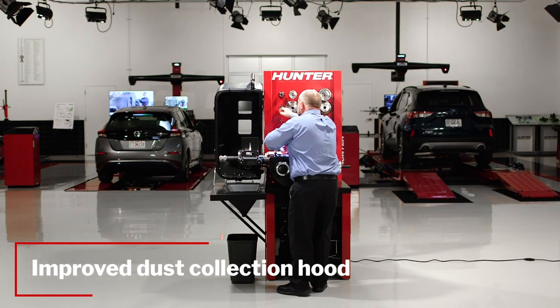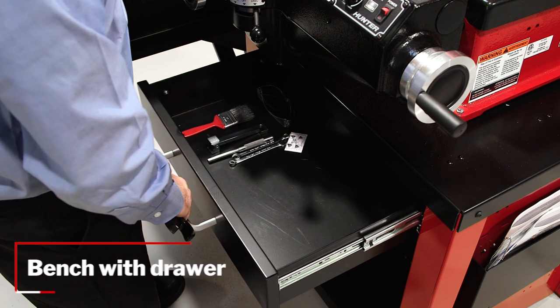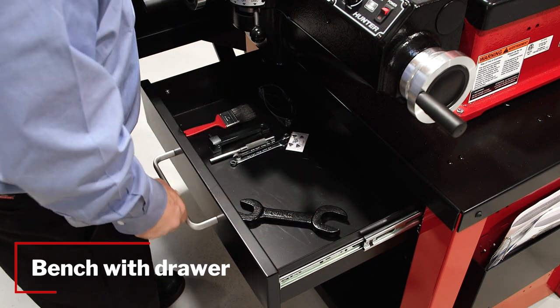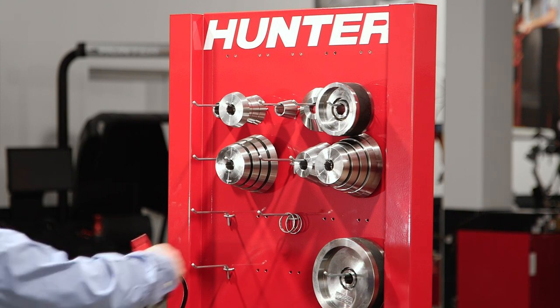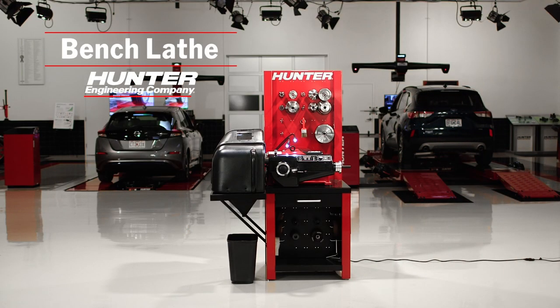We improved the dust collection hood to increase its performance and ease of use. And last but not least, we improved the workbench with a standard storage drawer and increased storage peg locations. All these changes add up to a better, more effective technician.